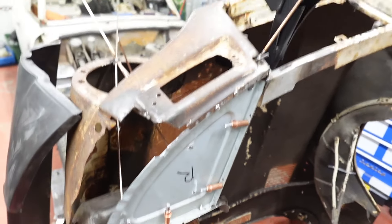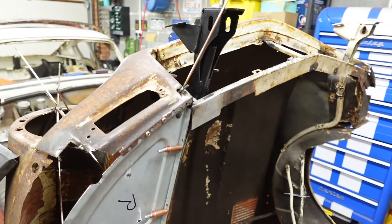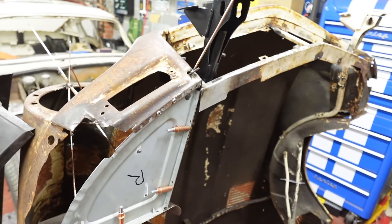So there's the bonnet back off the car. I've put away the nice shiny bumper because I don't want to damage it — I don't want any risk of damaging it.